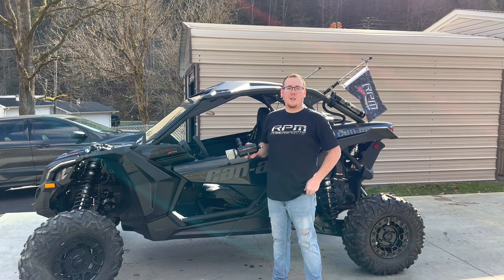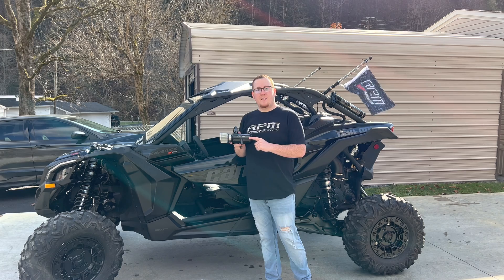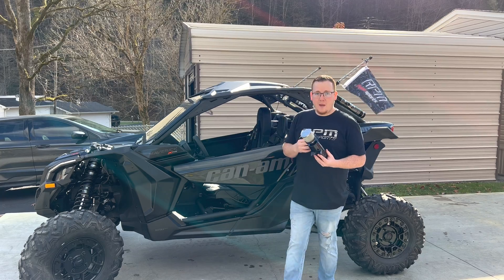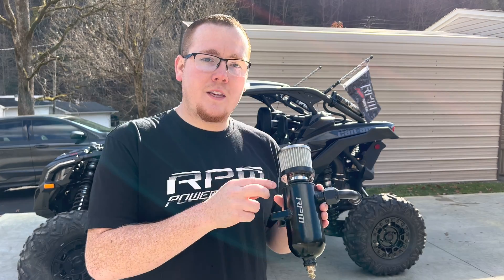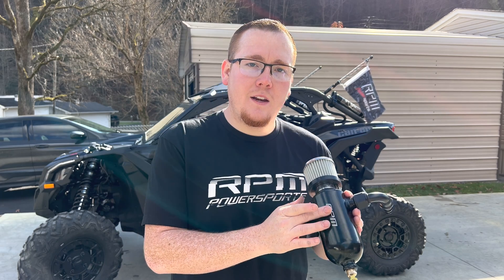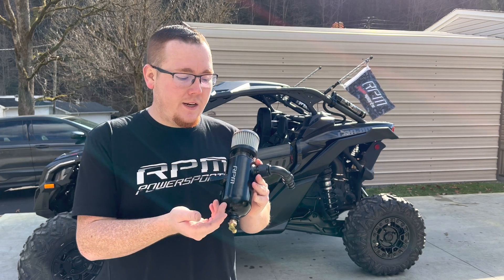Hey guys, welcome back to the channel. Today we've got something super epic to install — this RPM side-by-side oil catch can. This is the black anodized aluminum oil catch can, and it's a pretty sweet looking part. This catch can has a two-baffle design, so you've got one baffle that sits right in here and another baffle that sits right in here, which allows the oil and water mixture that gets inside to stay contained.